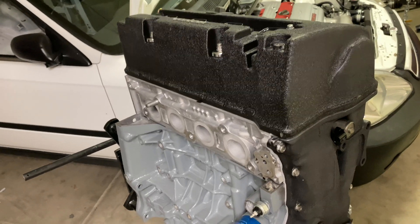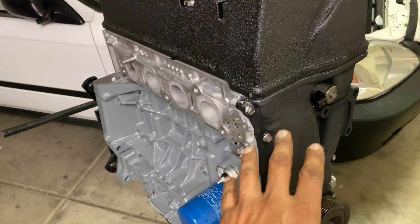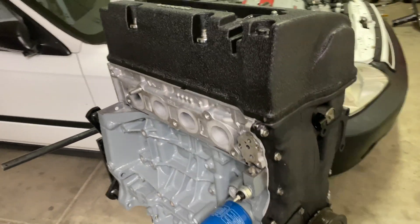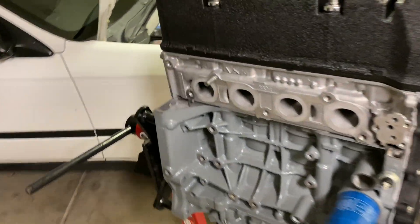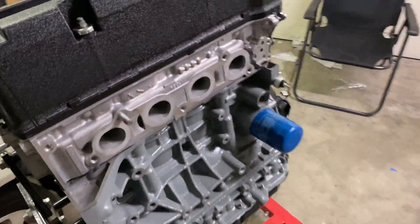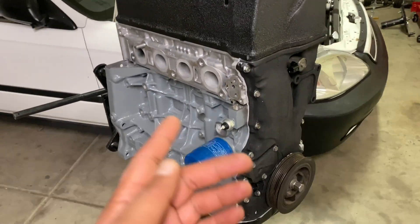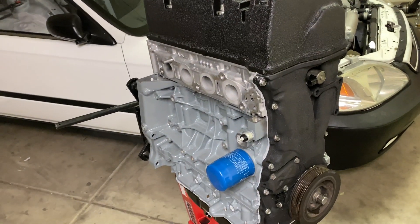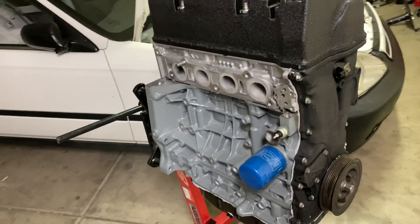If you guys need any information on the side cover, the timing, or the oil pump, I do have another video on just the oil pan and all the specs you need to get that done. That's pretty much it — real simple, real clean, and really affordable. You can find a block for about $500, a head for about the same, and then it just takes all the little miscellaneous parts to put it together.